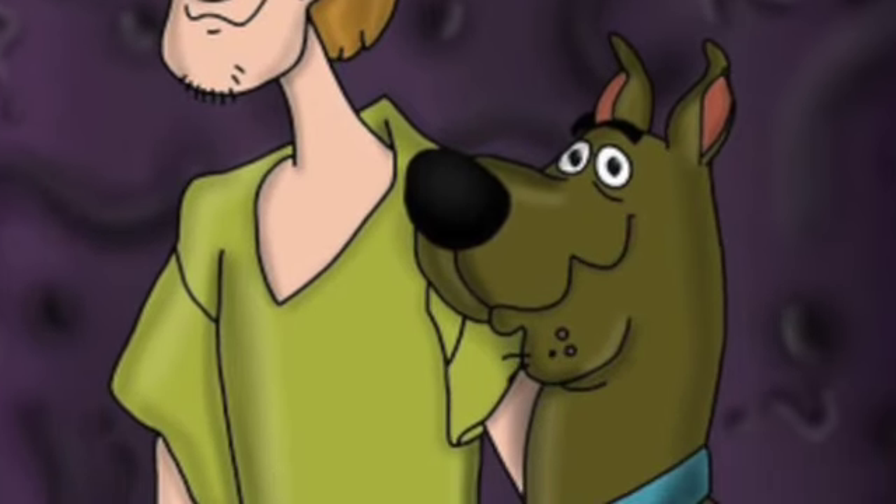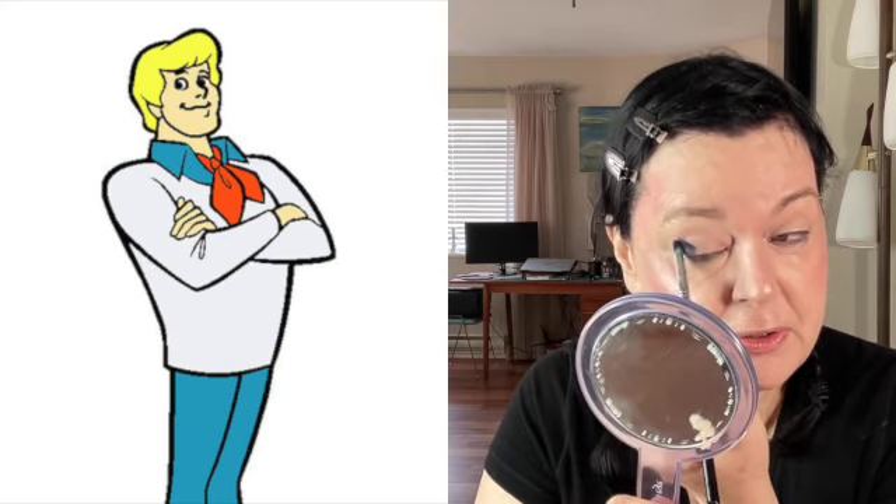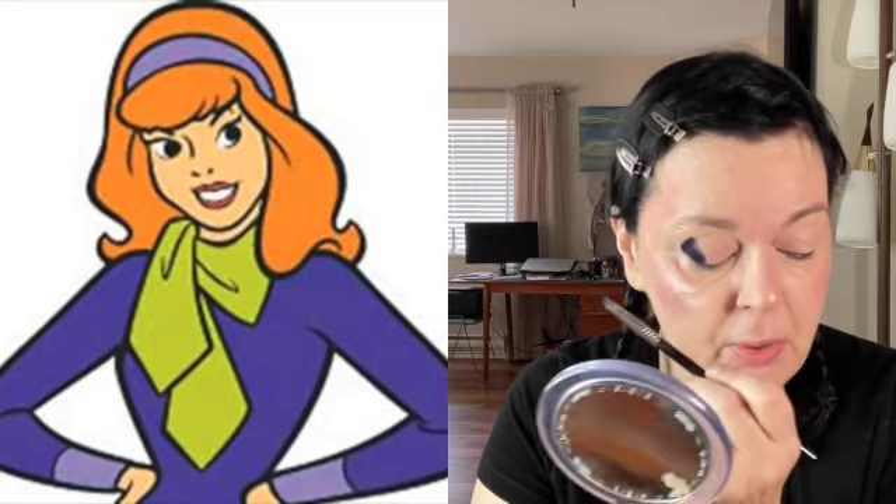Those two are always little partners in crime. I think we're going to start with the darkest shade in here — the purples. I don't see any names on them, so that's the shade right there. Next up, kind of the ringleader, is Fred — always in his white outfit with a red tie, that blonde, surfer-dude, very 1970s look going on. And then we have the stunning Daphne, who was kind of like the supermodel of the group — the popular girl in her beautiful purple dress, also with green.